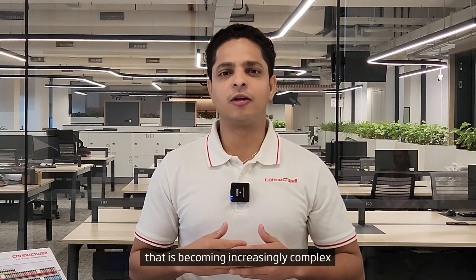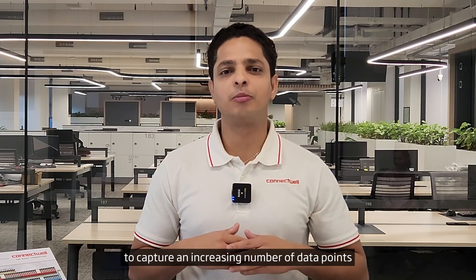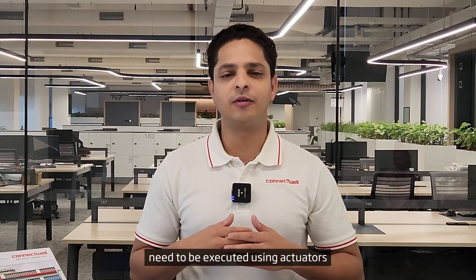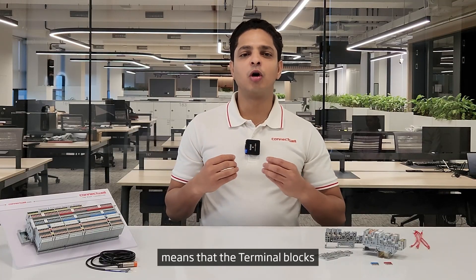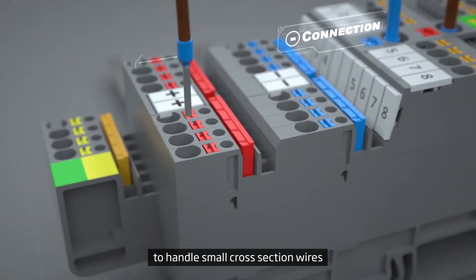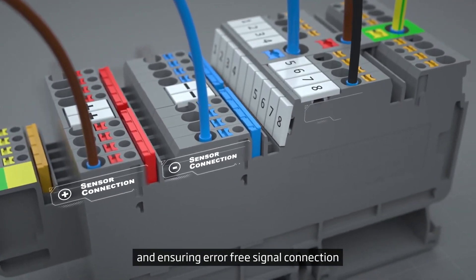In a world that has become increasingly complex, even the machines we make require sensors to capture an increasing number of data points, and even more controls need to be executed using actuators. This in turn means that the terminal blocks which are used to connect these wires need to be specifically engineered to handle small cross-section wires while increasing the wiring density and ensuring error-free signal connection.